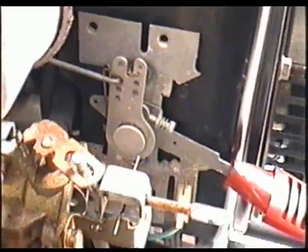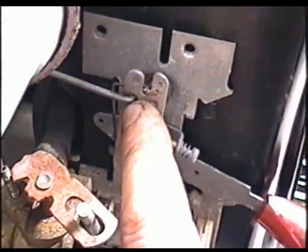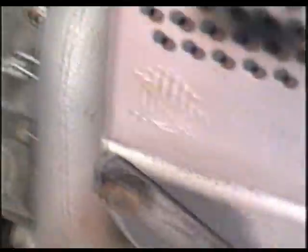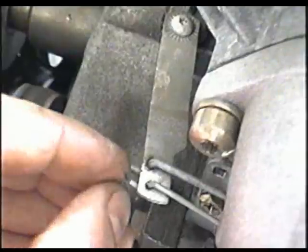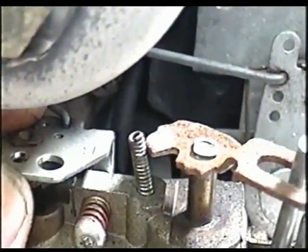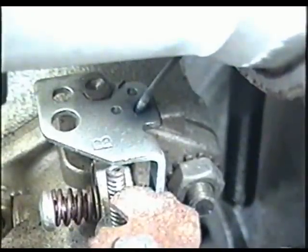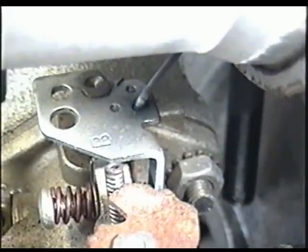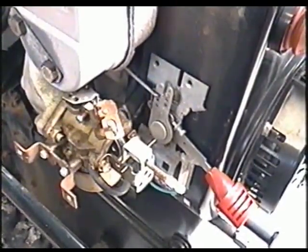Here it is on the snowblower. You can see the spring right there. The linkage goes on the second hole from the top at the front. This linkage goes on the far side of the governor arm. This other linkage goes to the carburetor on the far hole to the back. It's very important that you put all these back in their proper positions.